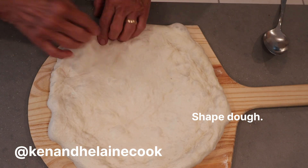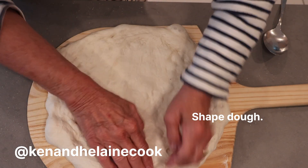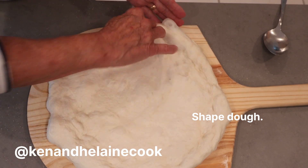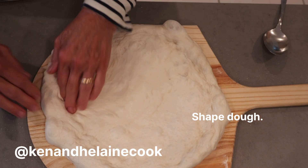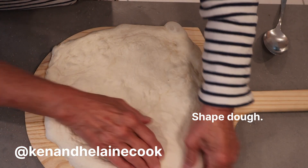Now we've set the grill because we'll be cooking this outside. We've turned it on and we're going to wait till it gets to about 500 degrees, and the pizza stone will be on the grill also heating to 500 degrees. Let's see how this works out.